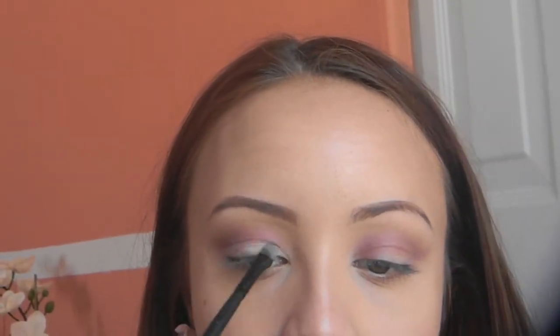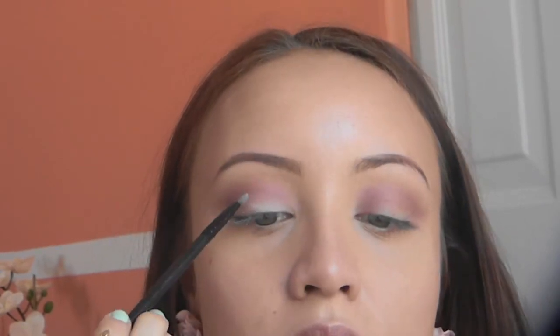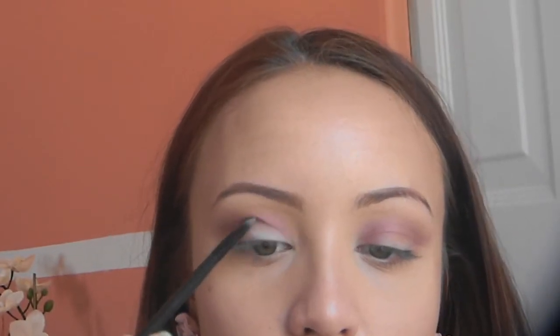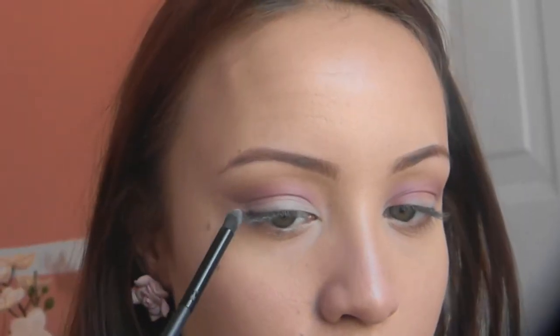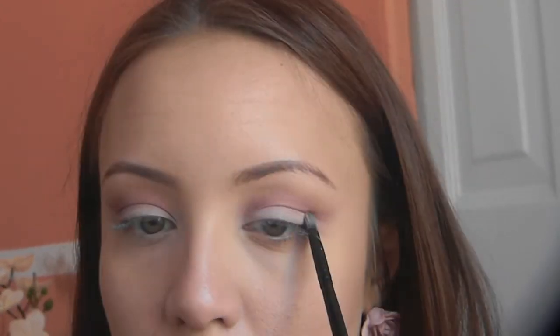The next thing I'm going to do is take a flat eyeshadow brush and apply a whitish peach color — number 1 in that palette — to the lid, trying to make it as crisp as possible and cleaning up that crease area. I'm packing that nicely on there and pulling it out into that flick shape. You can even see how much that cleans up the outer flick area.